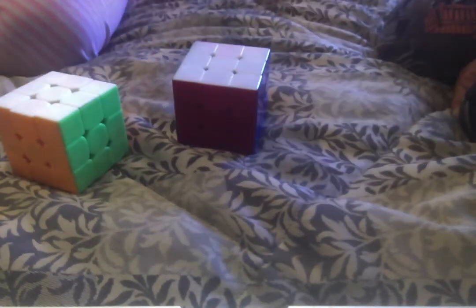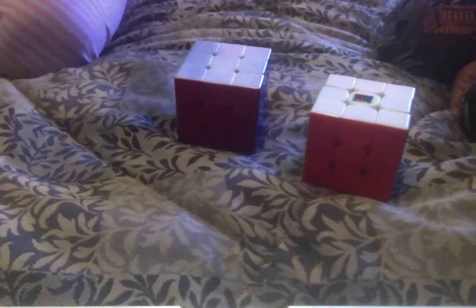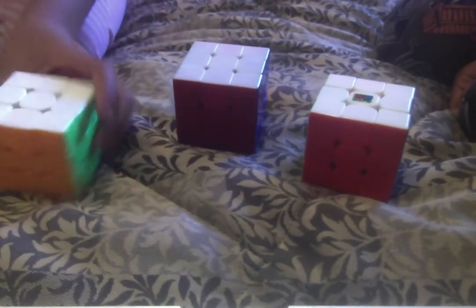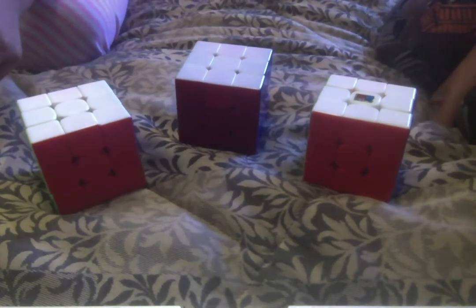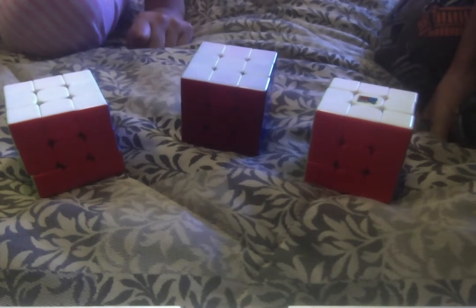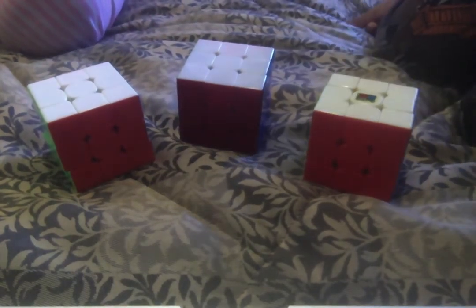Next we'll talk about colors and appearance. I personally like the light-colored stickerless ones. I personally like a black outline on my cube, but these are all stickerless. One thing to note: some cubes have stickers instead of painted plastic — we don't like those because the stickers peel off.